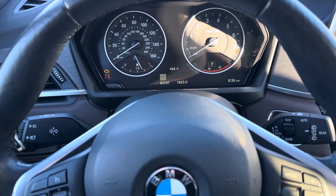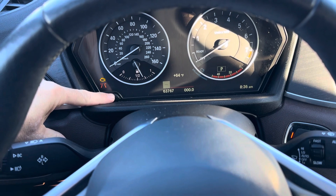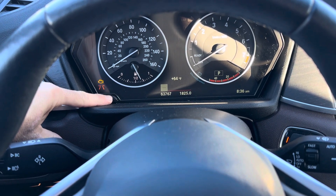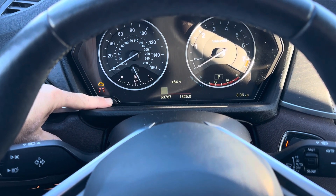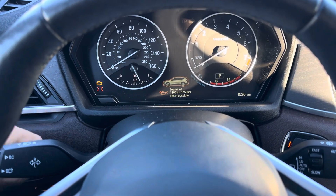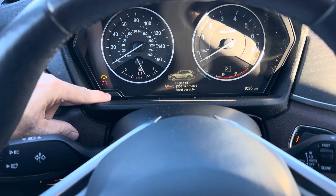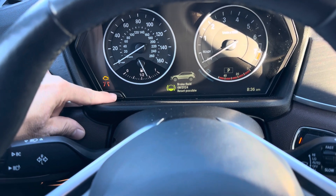All you've got to do now is go over here to this button — press and hold it down. This is the menu here, it says 'engine oil reset possible.' Hit the button again and it'll go through the services. The ones you can reset show up red — they're due.